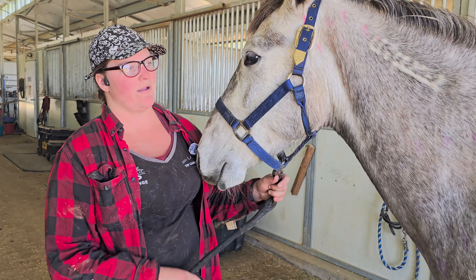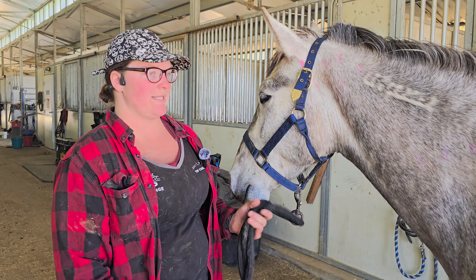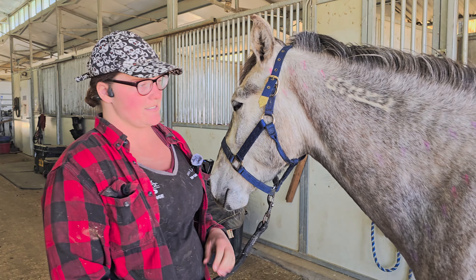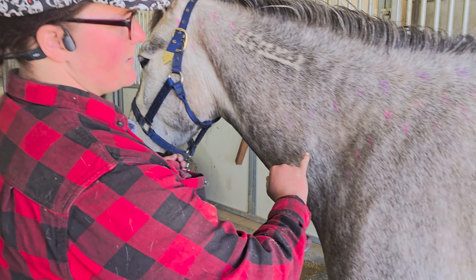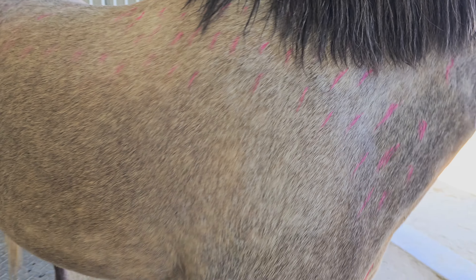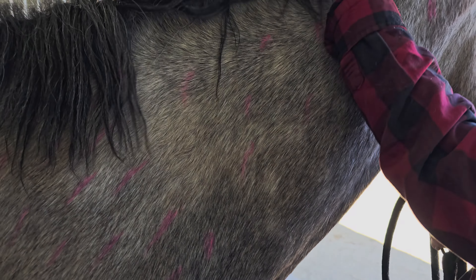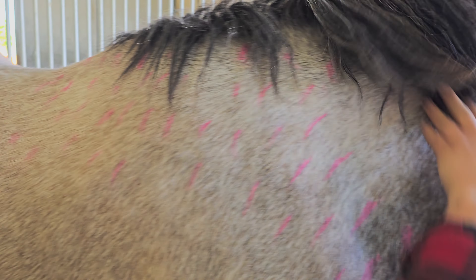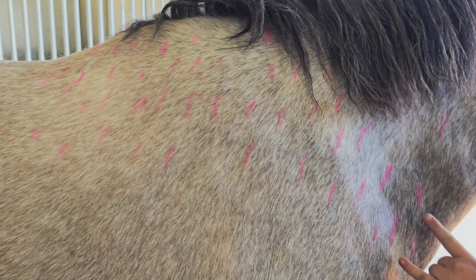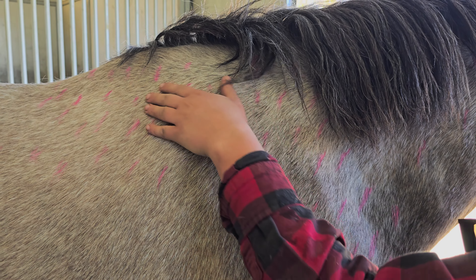I initially scheduled it because I can also have her saddle checked with this. As she was being done, Donna, the lady that does it, was saying that the saddle is actually fine. What she found was — if you look at some of these marks — these pink ones here coming up near the withers, and these pink ones here that actually come up under her mane as well. You can see there are more marks coming this way, showing that this is where she's having her pain.